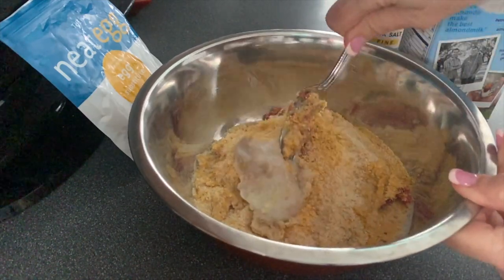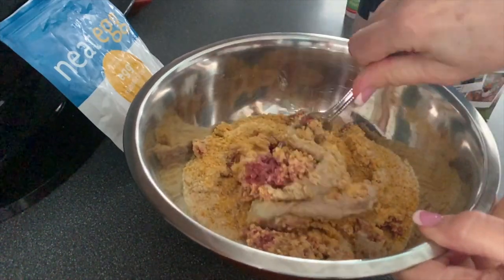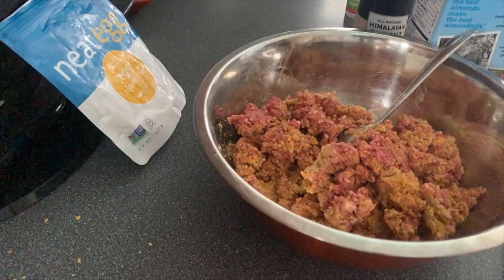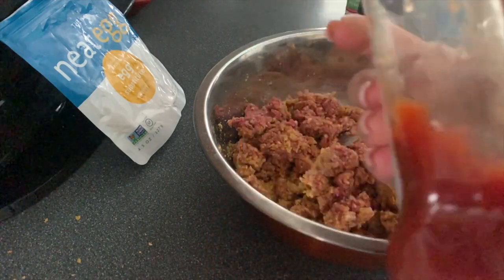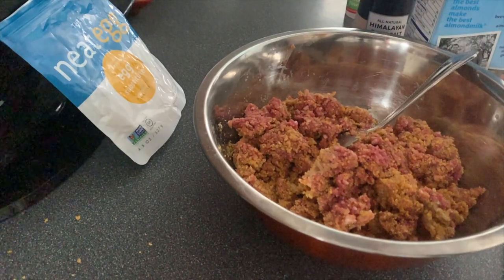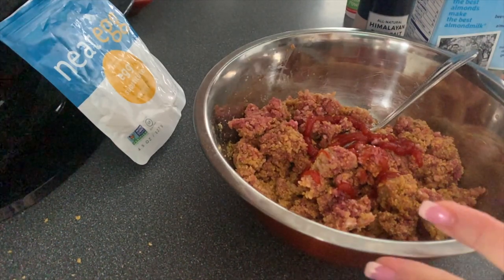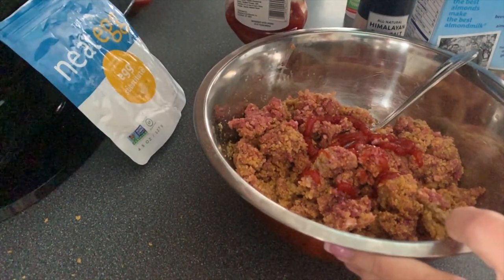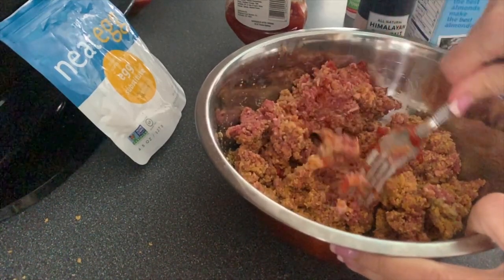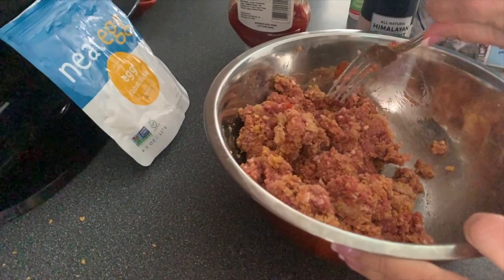Take a fork or your hands and mix everything up really well to incorporate all the ingredients. Once you've mixed it all up, take a little bit of ketchup — this gives it a nice authentic meatloafy taste. Give it a good couple of squirts and put it right inside the mix. You can also brush it on top of the meatloaf before it goes in the oven, but I like to put it in the mix as well. Mix it up really well.